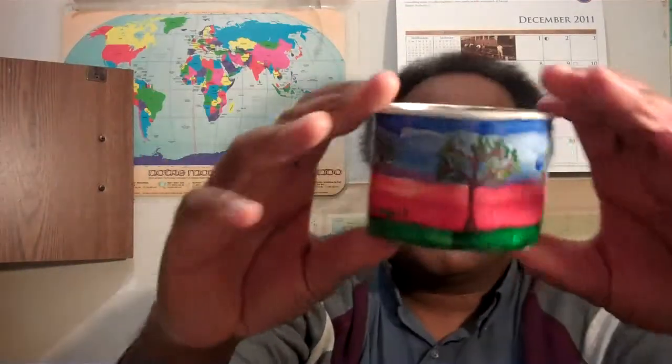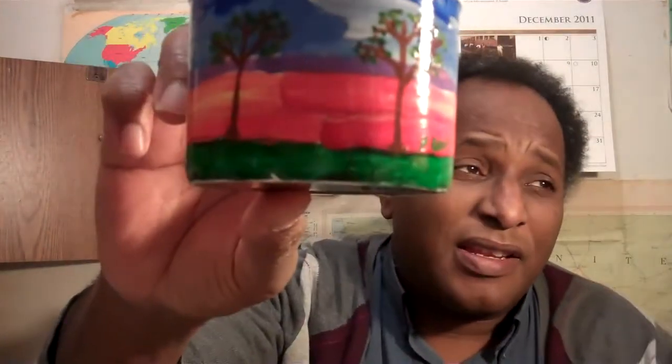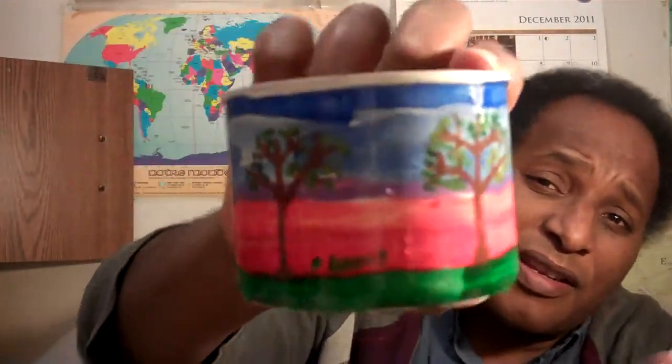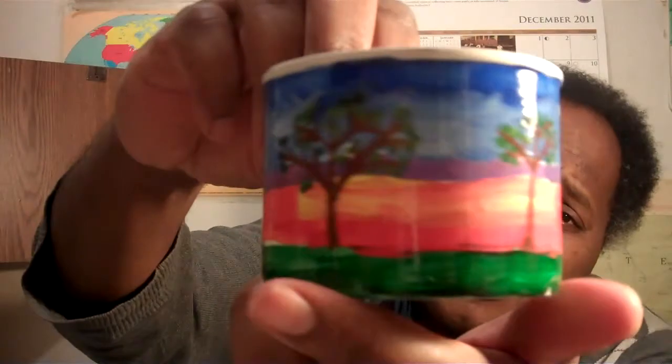This one I just finished working on — yeah, this one is finished, it's done. This one is my latest little can. Let me get a little light on that to show what that looks like.